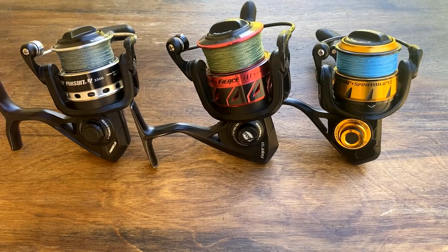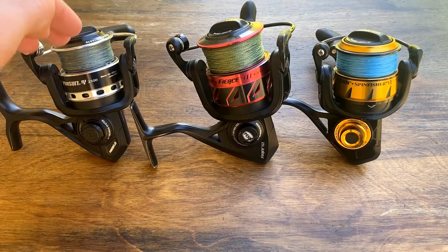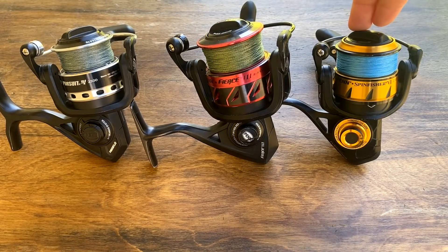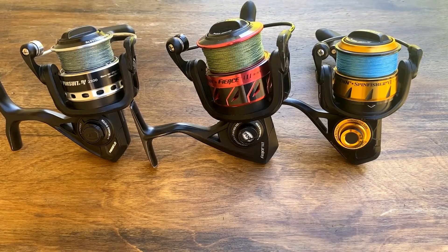Here we have the Penn Pursuit 4 2500, which is a $50 reel. We have the Penn Fierce 3 4000, which is a $100 reel, and we have the Penn Spin Fisher VI 2500, which is a $170 reel.